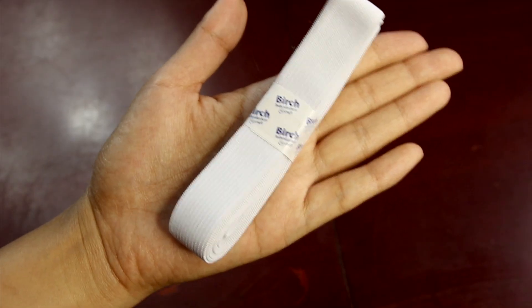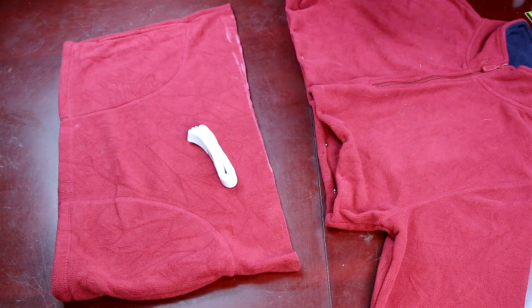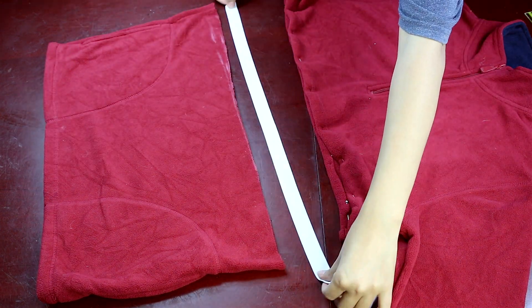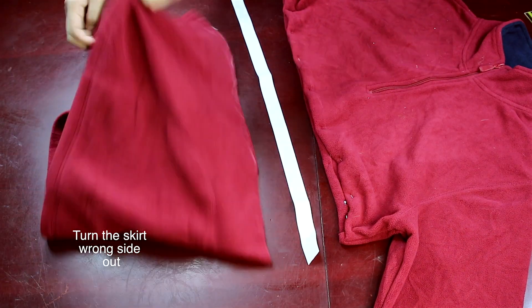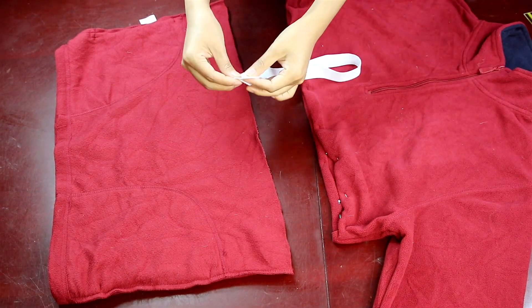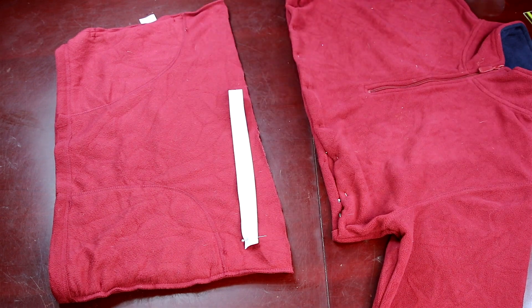For the skirt, you will need some thick elastic — the one I'm using here is about one inch wide. Keeping about half the waist of the skirt, I'm cutting off the excess. Next, join the two edges of the elastic and sew them together. I'm just adding a pin for now as I'm going to do all the stitching together.